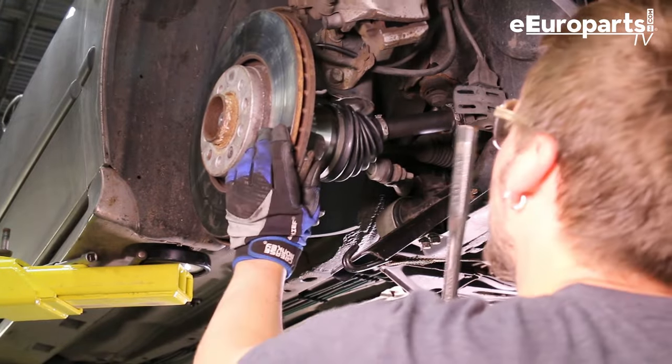Torque spec: the official torque spec is 170 foot-pounds. I don't have a torque wrench that goes that high, so basically it's as tight as you can get it. I'm going to use a pole to give me some extra leverage and snug it up really hard. Torque on the lug nuts is about 80 pounds. Finish off by putting your center cap on and you are done.